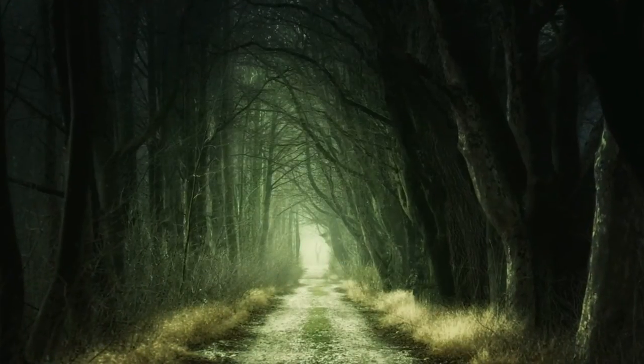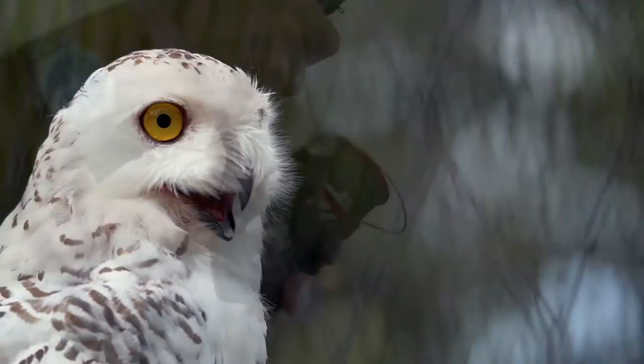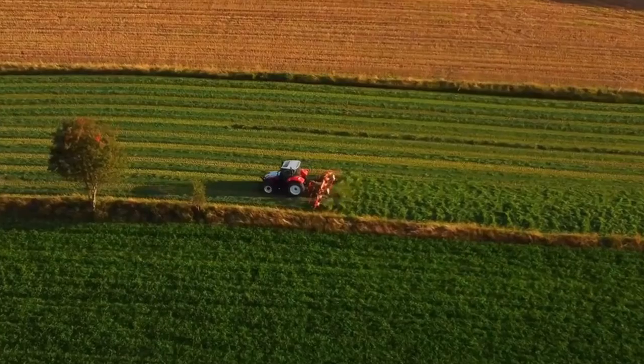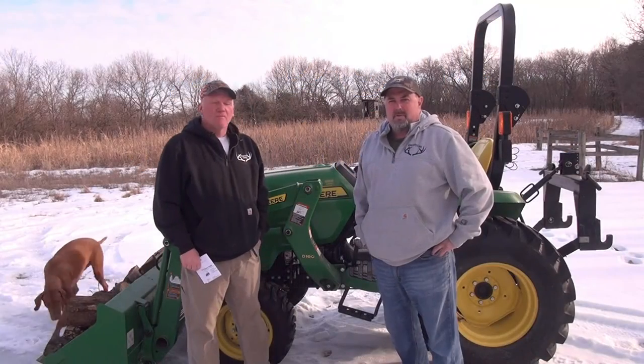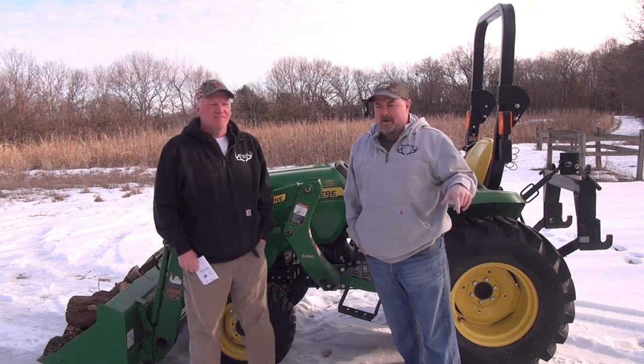Hi, this is Tim and Joel. Welcome to Midwest Hunting and Outdoors by Two Dumbasses — a podcast about the outdoors, hunting, and being a steward of the land. Welcome to Midwest Hunting and Outdoors by Two Dumbasses. You're going to see a little dog going by every now and then.